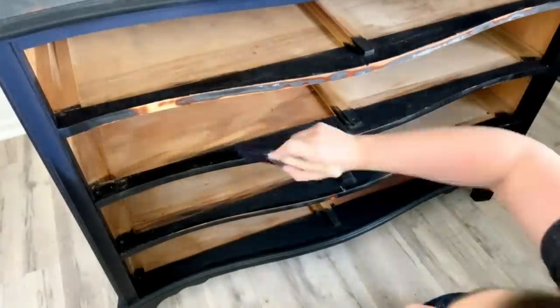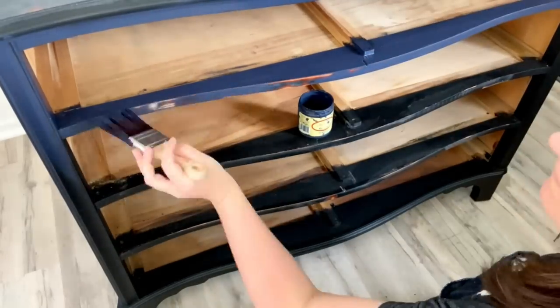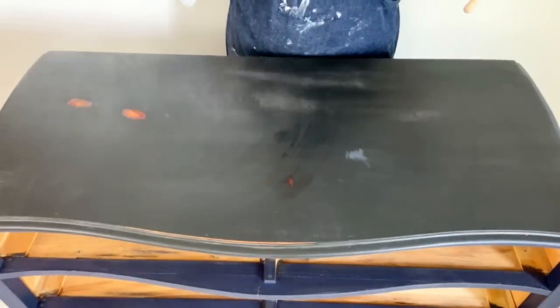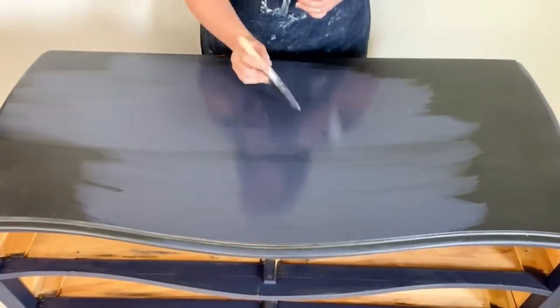I'm covering the entire base in the Navy. I also do the insides of the drawers so when you pull them out it looks nicer — more uniform. So you don't have to see the wood or the black I'd previously painted. To be sure my paint goes on nice and smooth, I'm always using my water mister to move my chalk paint around.